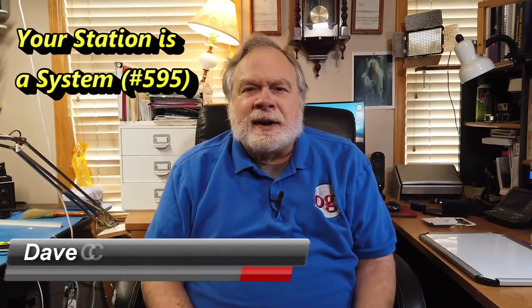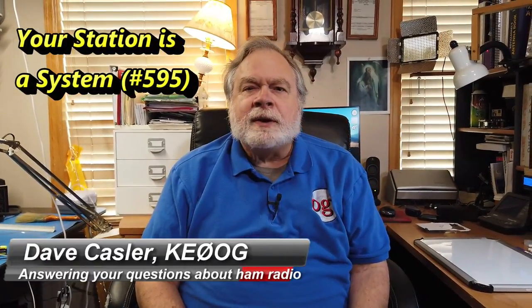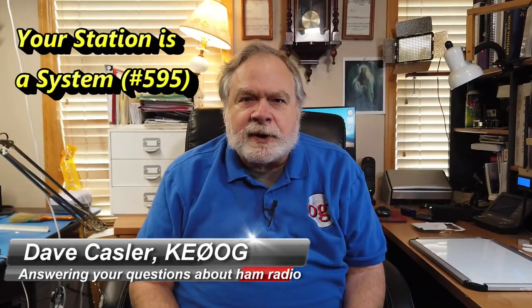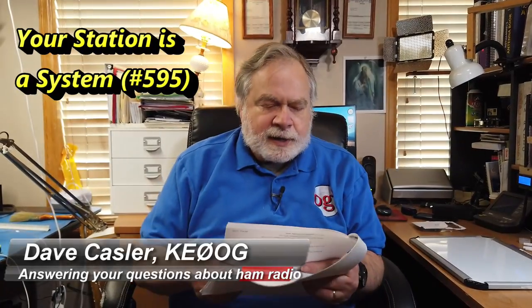Hello, Augies Worldwide. I'm Dave Kassler, amateur radio call sign KE0OG, here with another episode of Ask Dave. Today's question comes from Ed, K6SDW. Very short question: what's more important for reliable HF communications, antenna or RF power? His vote is the antenna. He says great videos Dave and 73.